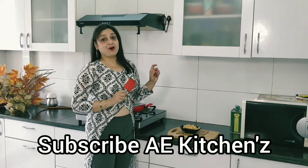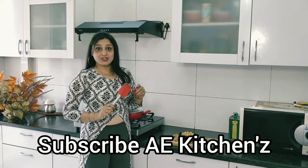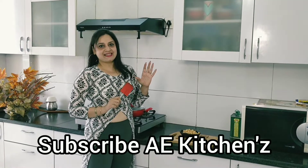Today I will make a very special recipe. Today we will make a very spicy snack.